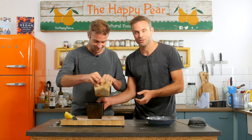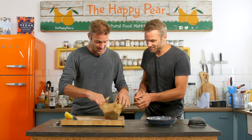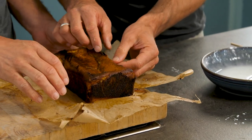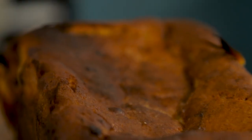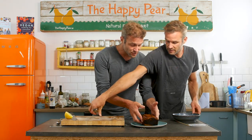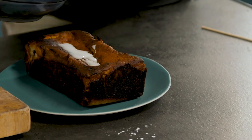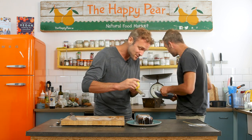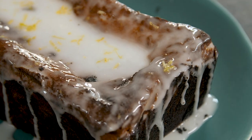We don't have two of the same one pound loaf tins so here's one we made earlier in a two pound loaf tin — an old rusty one from the cafe kitchen. It looks so cool. The one that's gone a little darker has a beautiful contrast between the white drizzle and the dark crust — more caramelization. Transfer your cake to a beautiful plate, take the drizzle, and pour it right down the middle. Don't worry if there are little cracks — that makes it unique and special. Finally, take the remaining half lemon and zest it over the top with a microplane.